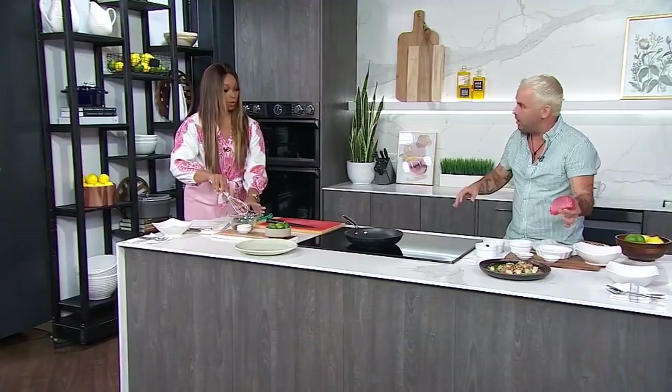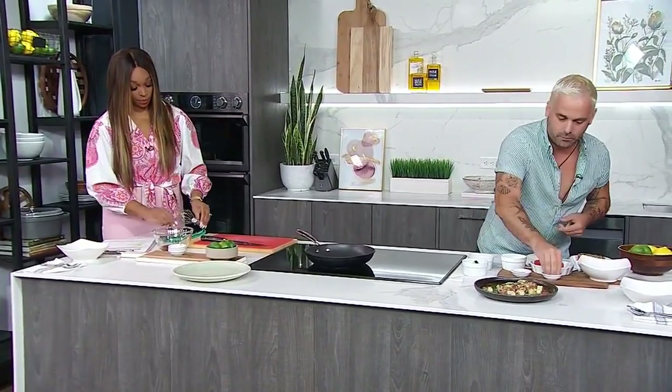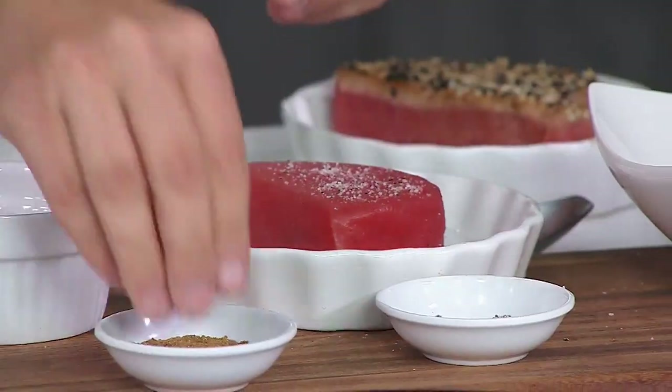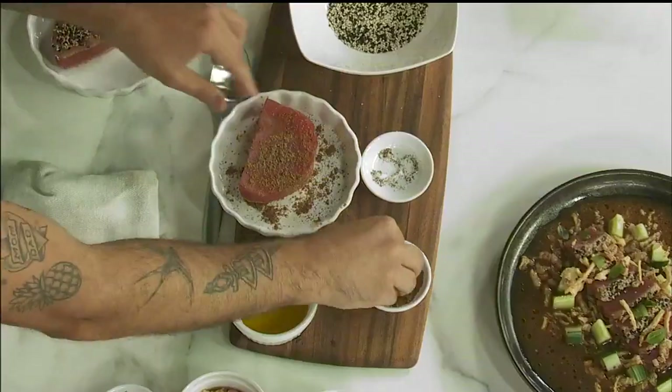Now let's move on to our tuna — this is the showstopper. We season it with salt and pepper on both sides, super liberal. Tuna is very, very lean, so we're going to use sesame seeds, which add that little fat component we're looking for. Then we add five spice — cardamom, anise, clove — absolutely beautiful.